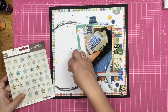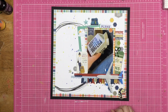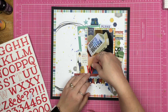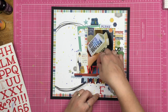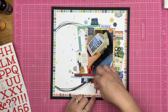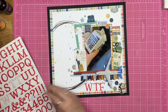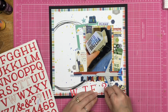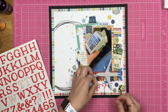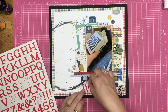Now I add some map print stars from Studio Calico — these are old and have been in my stash for a long time. It is now time for the title. I was going to put it right on top of my photo, but I decided it would look better down below. The title does have 'WTF' in it, and it needed a question mark, so I put the question mark down and then got the WTF down.